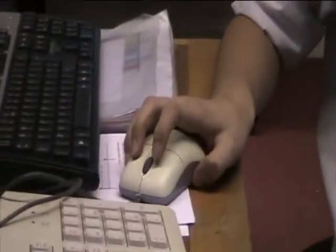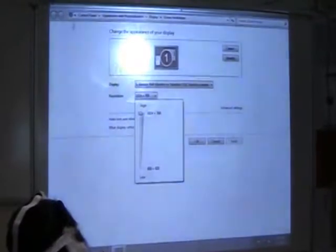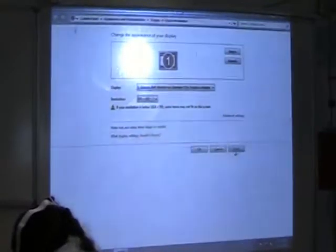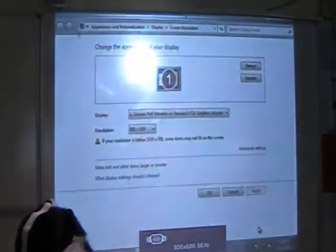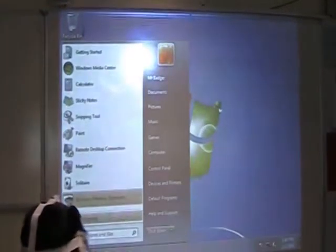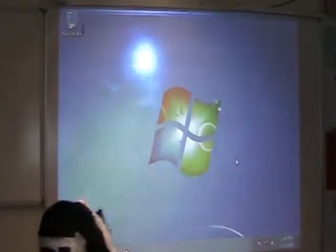And we can make this image bigger as we want by changing the screen resolution. So we can change it a little bit smaller — let's see if this works. There you go. We've made it a little bit bigger so people at the back of the classroom can see.